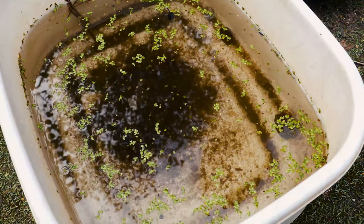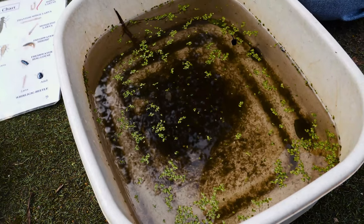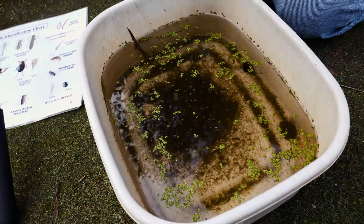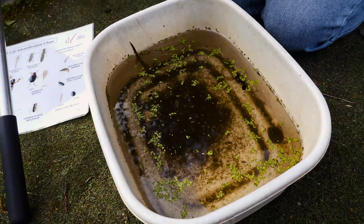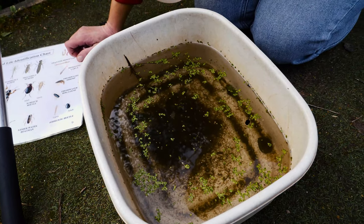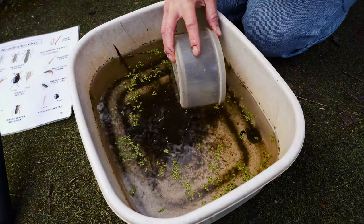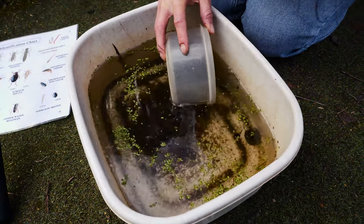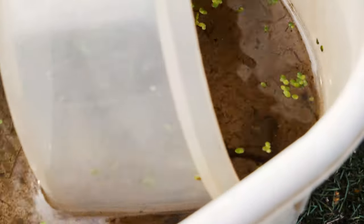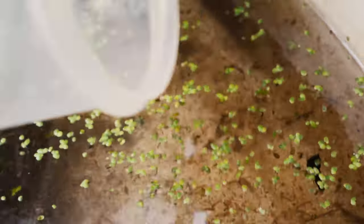If you look from a distance you might think you've got nothing in there at all, but you need to take a closer look. I've obviously been pond dipping for a long time so I can see things quite quickly, but you can have a little bit of help. We've put some ID sheets underneath which will help you find out what you've got, and if you're really careful you can use a small tub to very carefully scoop things out so you can have a closer look. Try not to use fingers because it reduces your impact on the animals.